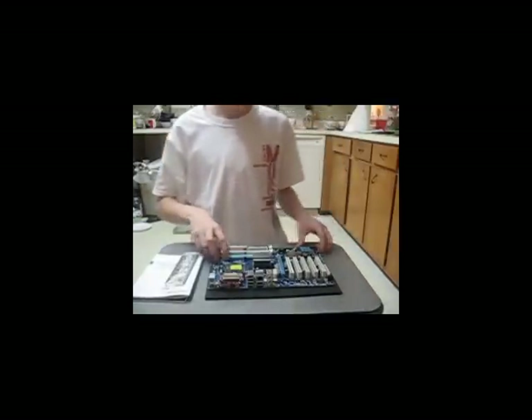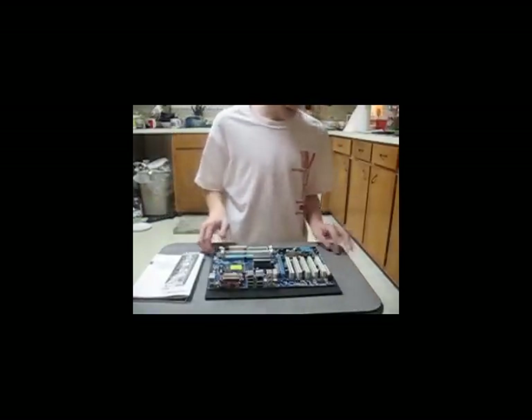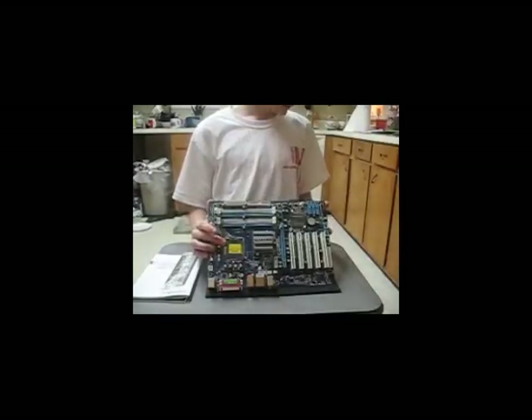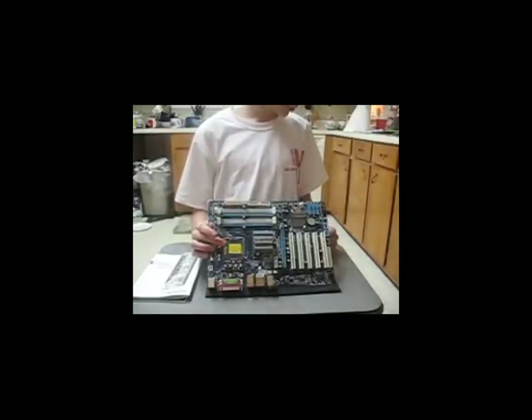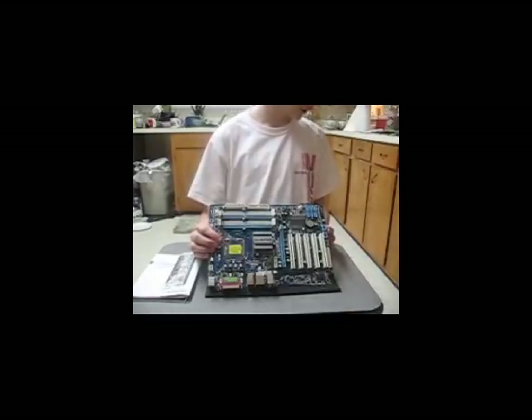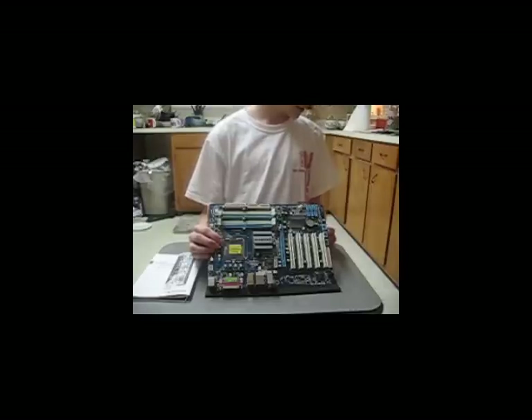Now let's go over the specs of the actual motherboard. First, you've got your CPU socket — LGA775. For CPU type, it supports Core 2 Quad or Duo, Pentium Dual Core, and Celeron — all Intel. FSB for your CPU is 1600 OC, 1333, 1066, and 800 MHz.